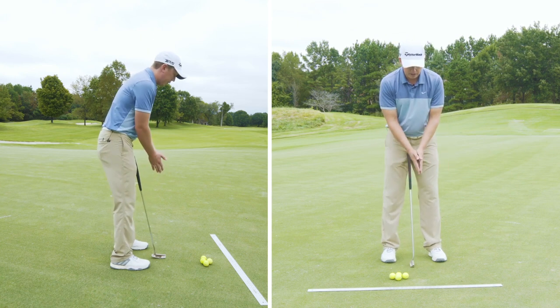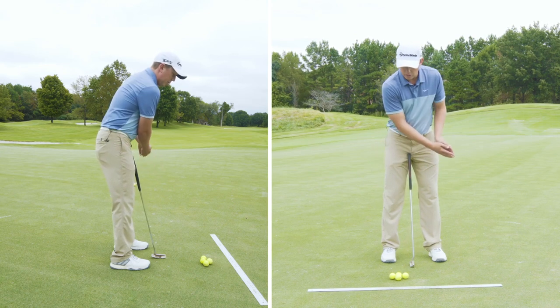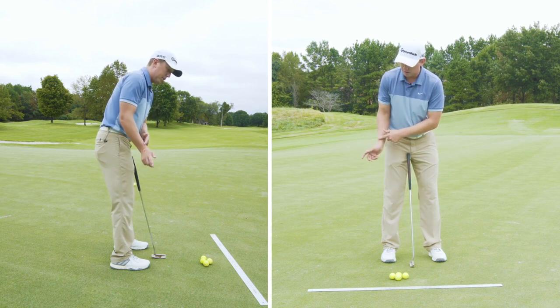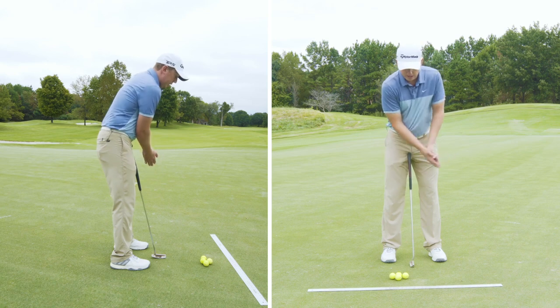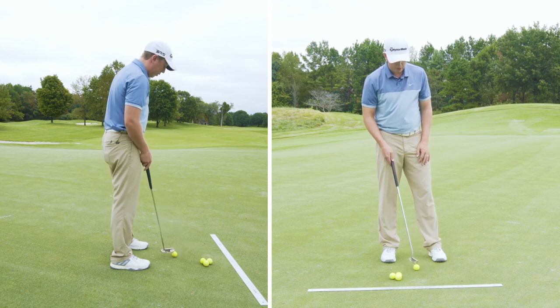But if I soften everything up and let my arms and hands swing freely, it's going to require some shoulder motion, some elbow motion, some wrist motion. If I let all of that start to happen, I can keep my head a lot more stable through impact, which is going to produce a lot better results.